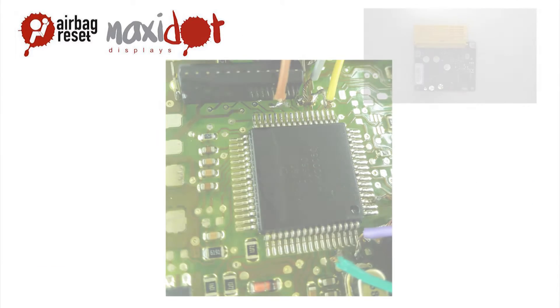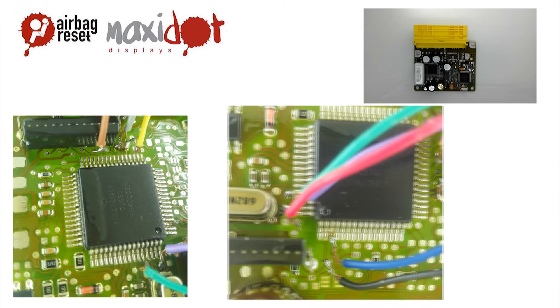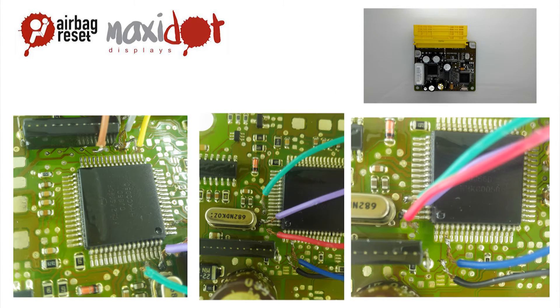Connect pin number 1, yellow. Connect pin number 2, blue. Connect pin number 3, green. Connect pin number 4, purple. Connect pin number 5, orange. Connect pin number 6, gray.